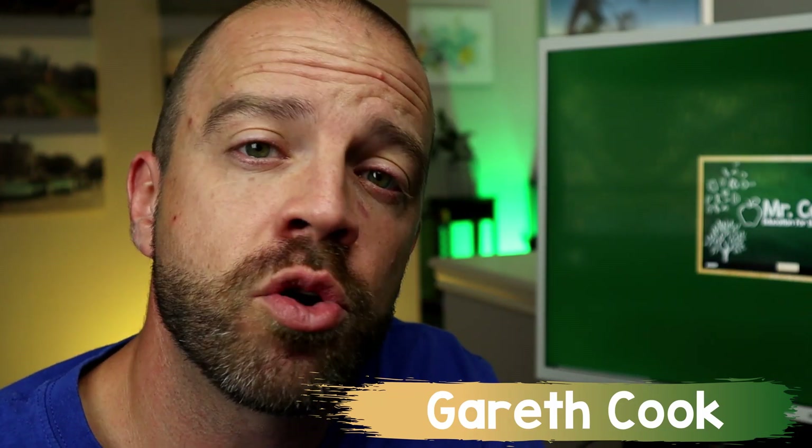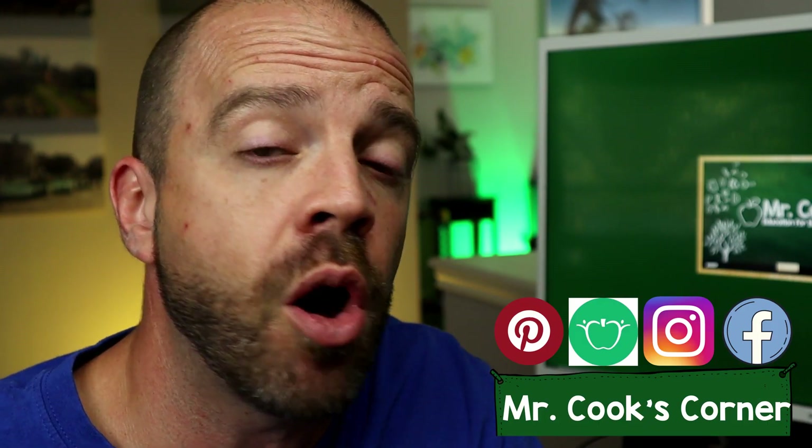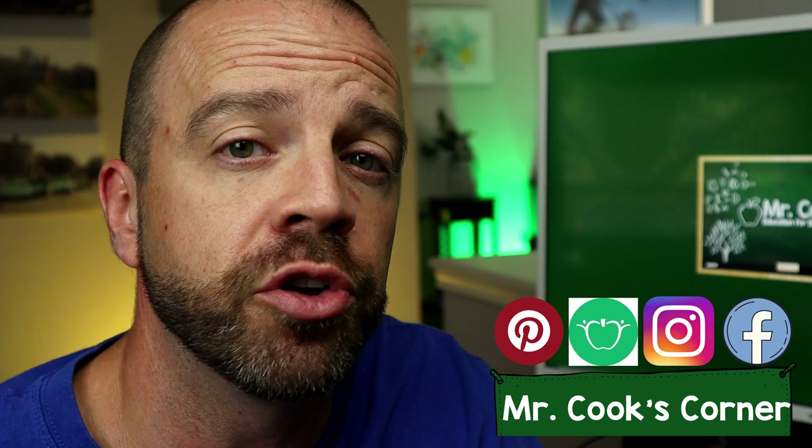Are you looking for a cool icebreaker way to start the year off with an All About Me project, but you're kind of tired of the same old boring worksheets? Well, I got a solution for you. Let's get started. Hey everybody, welcome to Mr. Cook's Corner, Education for Educators. This channel is all about helping teachers like you grow in your craft.